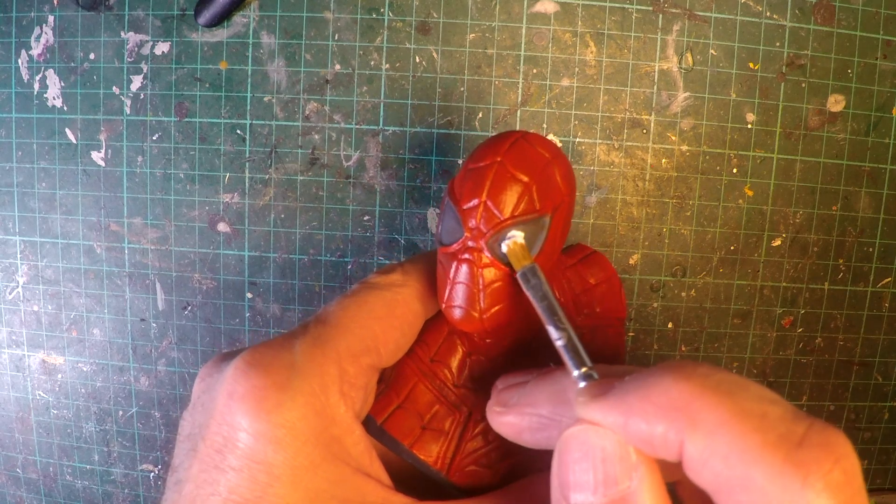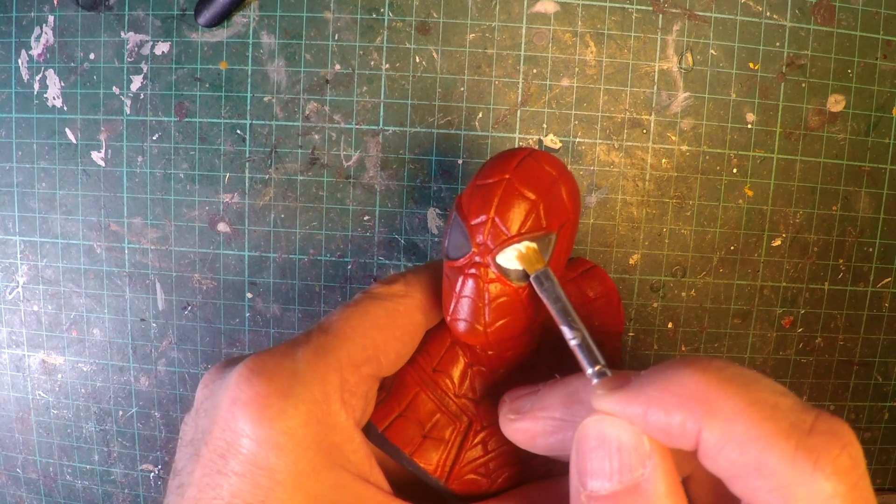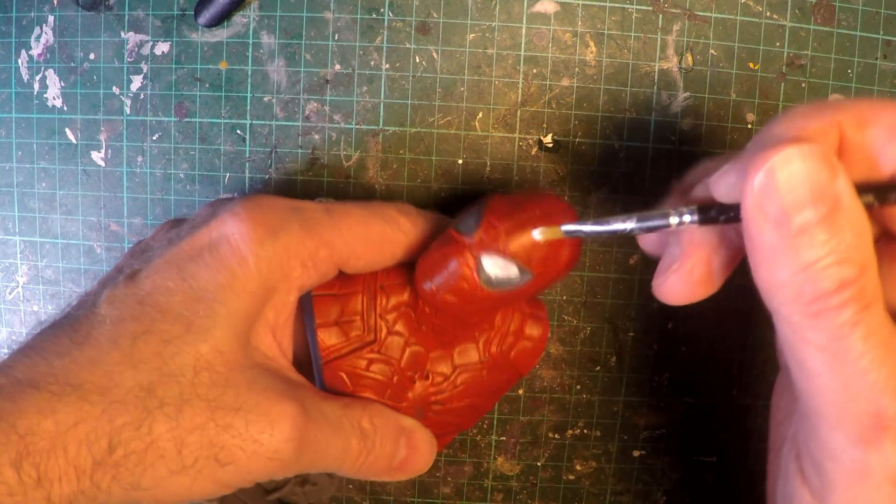Carefully painting in the whites of the eyes, just massaging the brush into the corners. But any touch-offs or messiness can always be touched up later.